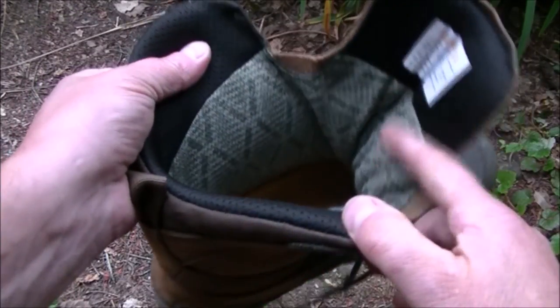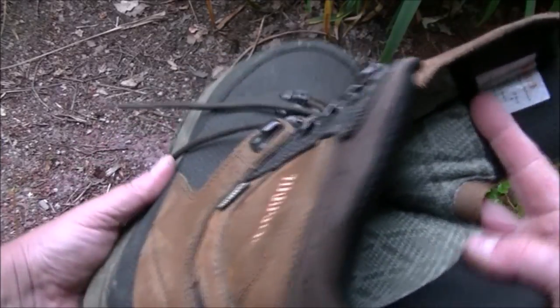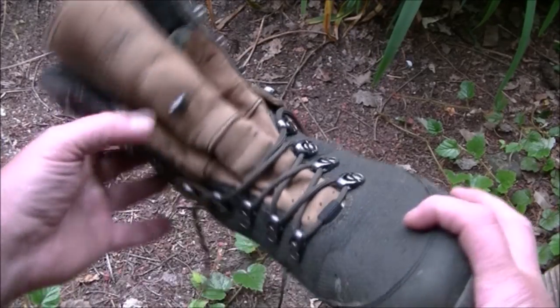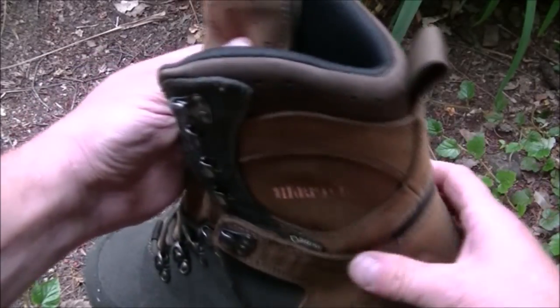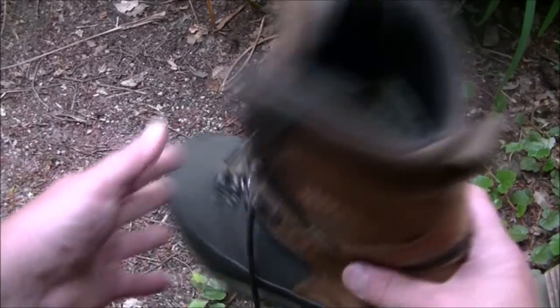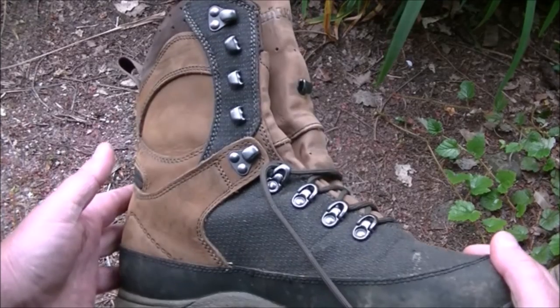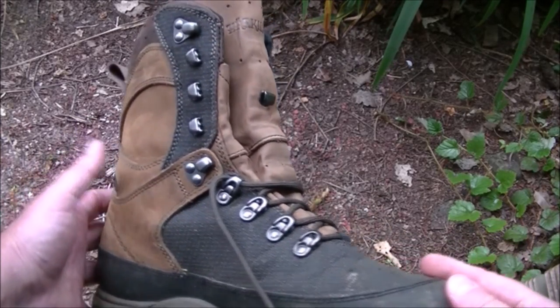I do tend to wear Sealskinz breathable waterproof socks when I'm wearing these. Now the Sealskinz and these Harkala boots are not cheap, but together they make a wonderful combo — extremely comfortable and waterproof as well, which is a big bonus if you're walking through streams and bogs and so on.